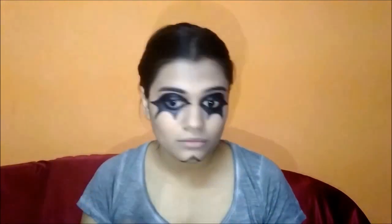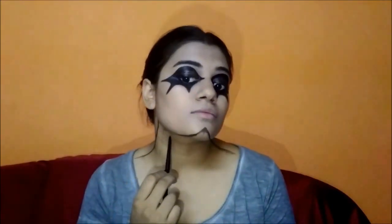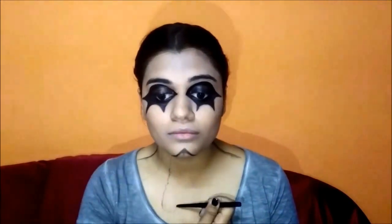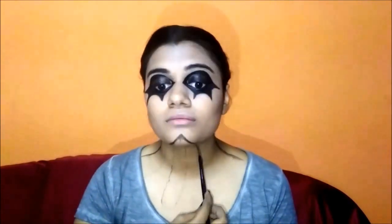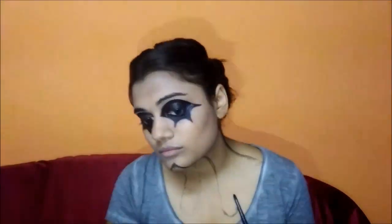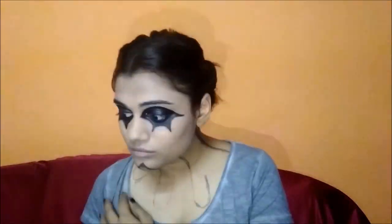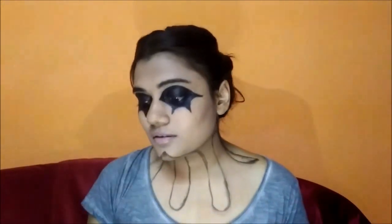Now I'm just extending the line behind my earlobe to the collarbone area. Then I'm dotting out the pattern with the same kajal.